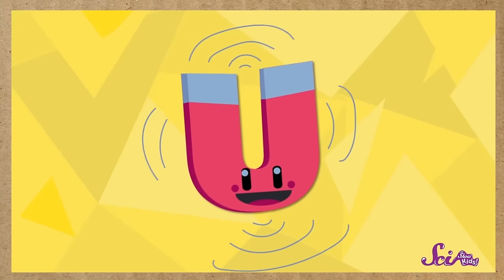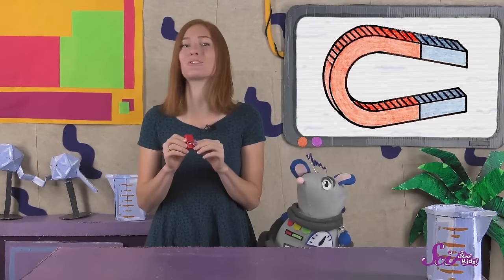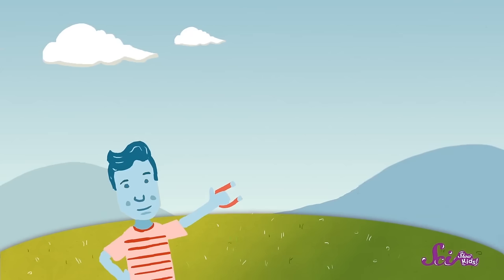That's because there's an invisible area all around the magnet that can attract certain things, called the magnetic field. You can see how strong a magnet is by seeing how close you have to get to the object before the magnet starts to pull. If your magnet is pretty strong, it'll be able to pull objects that are farther away than weaker magnets.